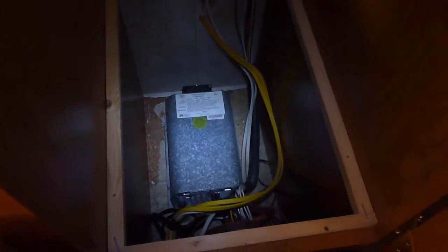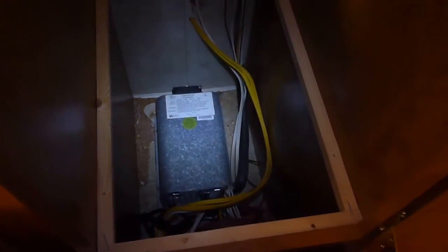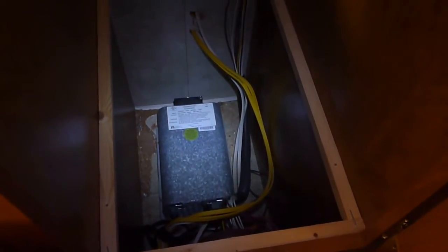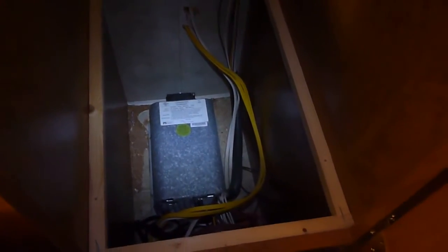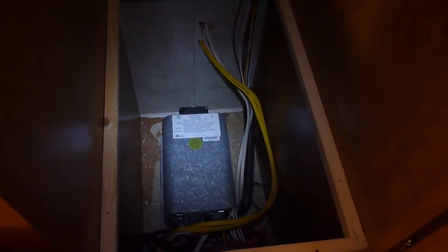These older converters tend to dry out batteries, especially like the golf cart batteries I have now. They are open cells where you have to put water in them and keep track of the water. The older batteries were completely sealed and you didn't have to do anything with those. The new IntelliPower one bumps up the charge whenever it feels like it needs a little bit more, so that's a benefit.